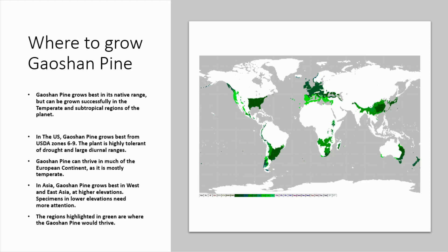In Asia, Gaoshan pine grows best in West and East Asia at higher elevations. Specimens in lower elevations need more attention. The regions highlighted in green are where the Gaoshan pine would thrive.